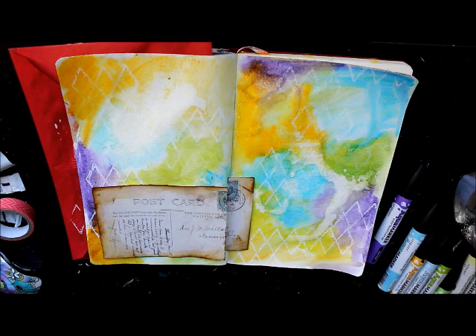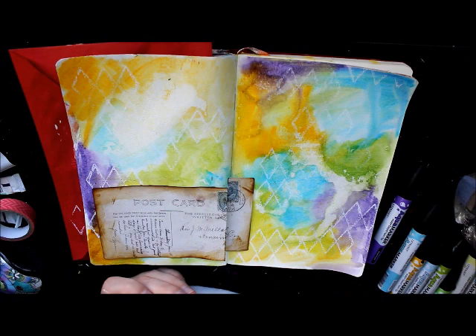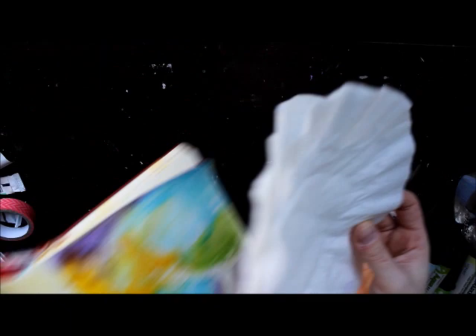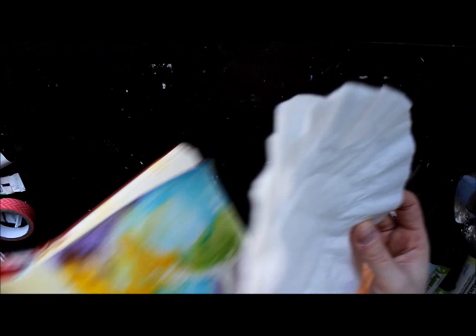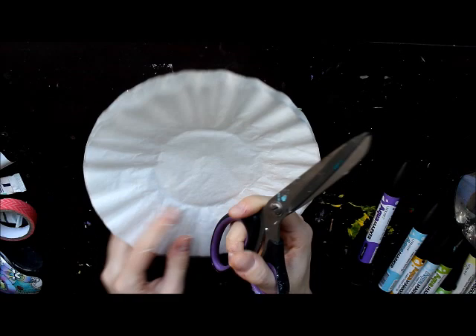Our flowers are going to be made using coffee filters. I have a bunch of these in my art room because our coffee machine doesn't use them. I think a layer of four will be good for the petals. I'm just going to stack them on top of each other, then cut circles — those are going to be our flowers, kind of like white poppies. I'm just going to cut those out and then we'll continue.